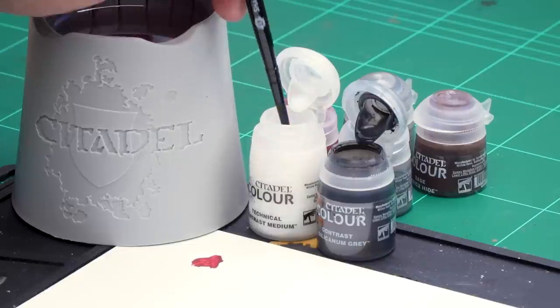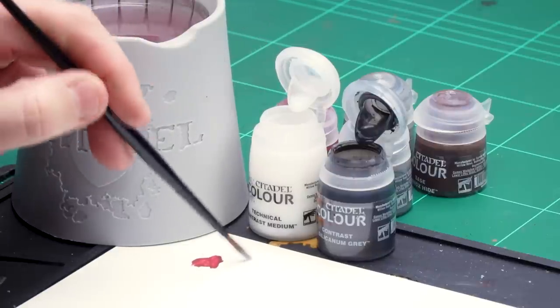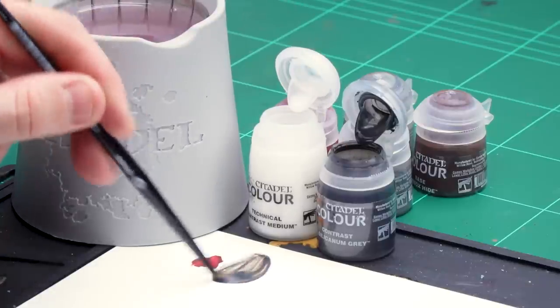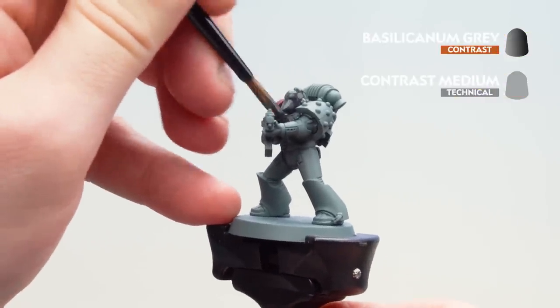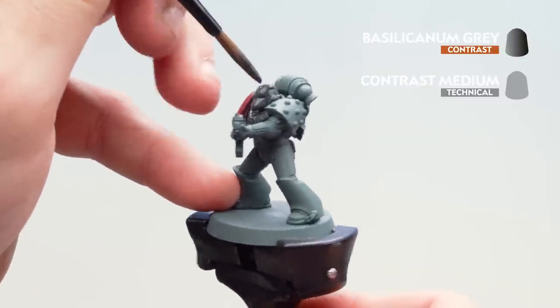Now that I've picked out those red details, we're going to get some Basilicanum Gray, thin it down with contrast medium, and apply it all over the model. I'm going to thin it to three parts contrast medium to one part Basilicanum Gray. I'll get three parts contrast medium onto the palette, then one brushful of Basilicanum Gray and mix them together. Load up the brush and apply it all over. Be mindful as it will run around, so if you see it pooling, dry off your brush and soak up any excess.